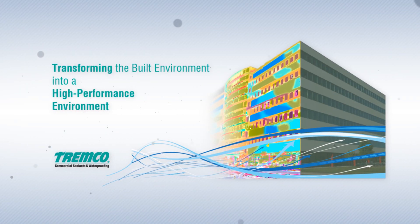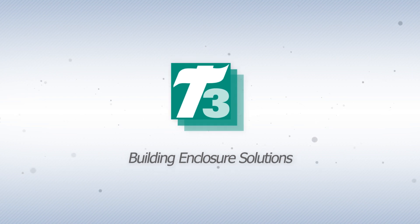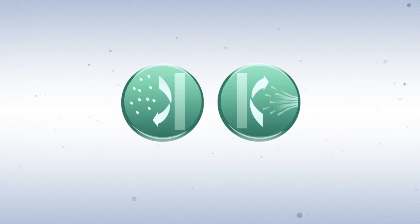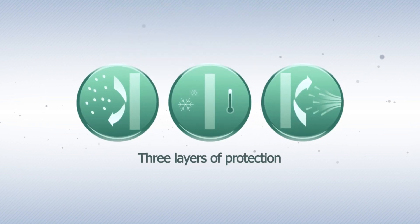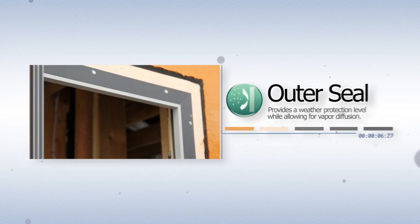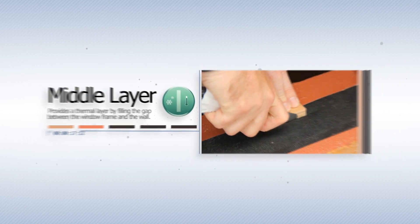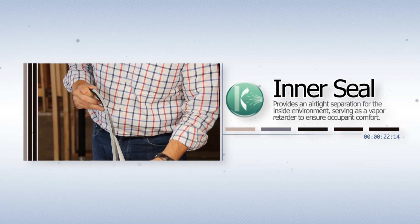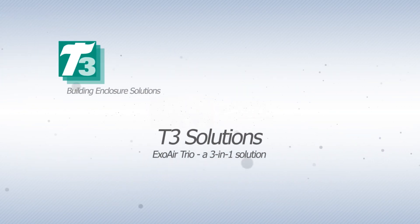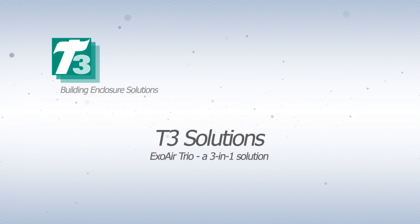Welcome to Tremco Commercial Sealant and Waterproofing's installation module for our high-performance ExoAir T3 Building Envelope solutions. Tremco's T3 Building Envelope solutions provide a three-level approach to seal out weather around windows and doors, including an effective and weatherproof outer seal, a high-performance thermal insulating layer that fills the space between the frame of the window and the rough opening, and an interior vapor retarding layer that provides an airtight separation for the inside environment to ensure occupant comfort. In this module, we will be installing a window into a typical wooden stud wall using Tremco's ExoAir Trio membrane.